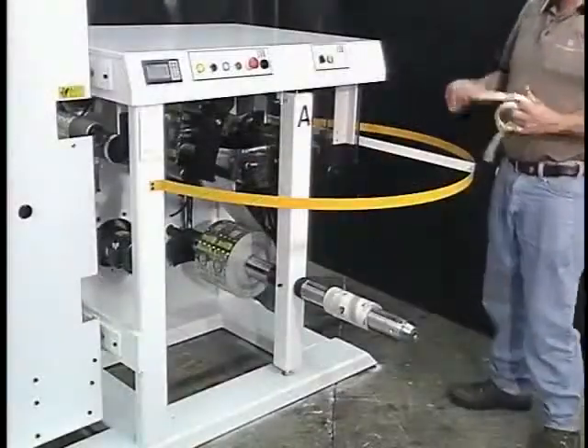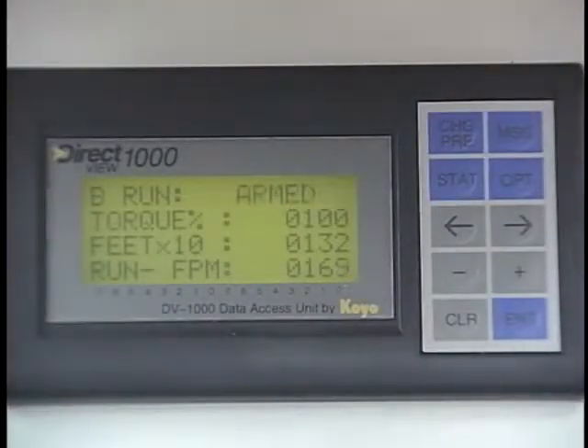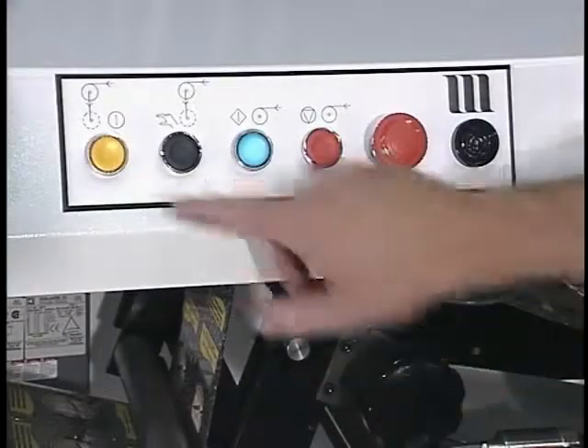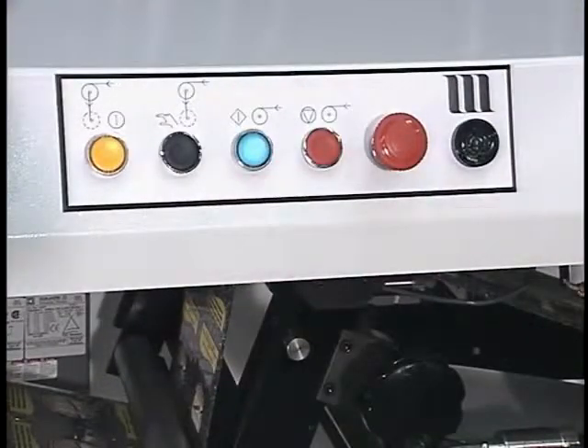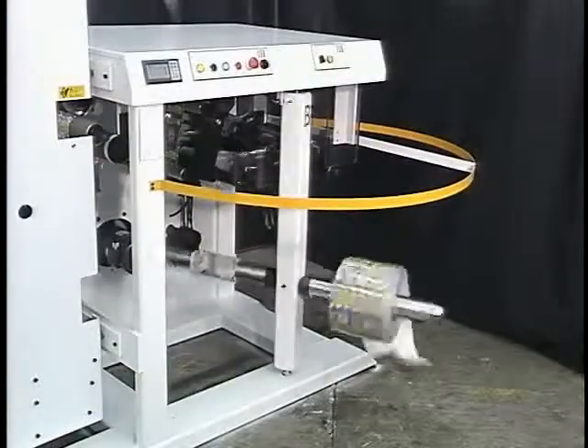A push of a button puts the STR into ready mode. Automatic transfers can be initiated in several ways: by footage desired on the roll, by operator initiation, or by a signal from a splicer to transfer after the unwinder splice.